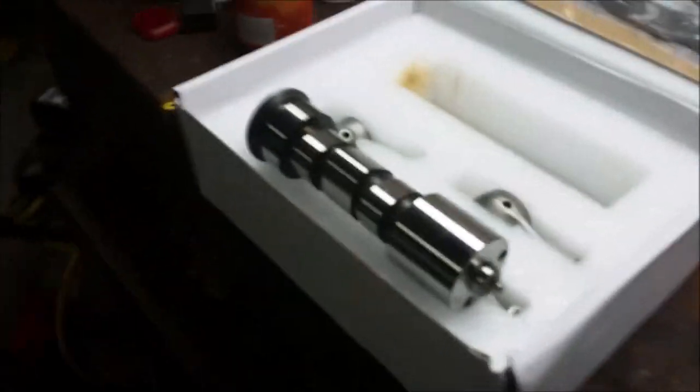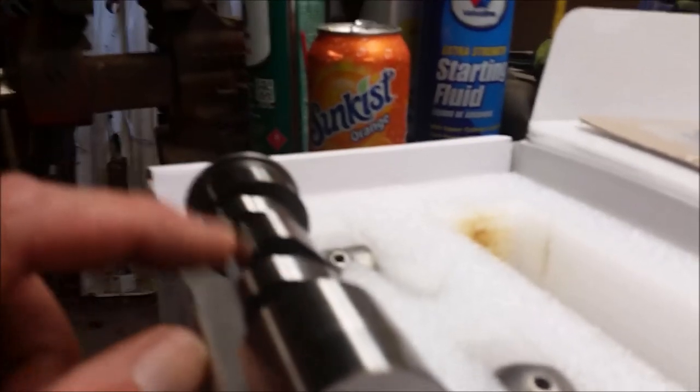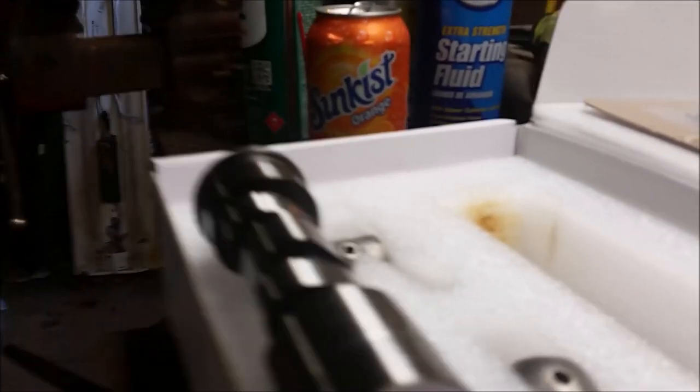I want to point something out quick. See that center lobe? That's how it's supposed to look. They're notorious for the exhaust lobes wearing out, and I'll show you what I mean once I take this apart.